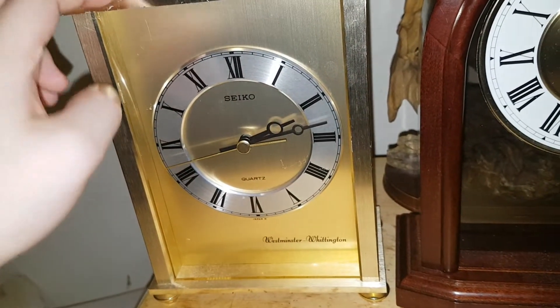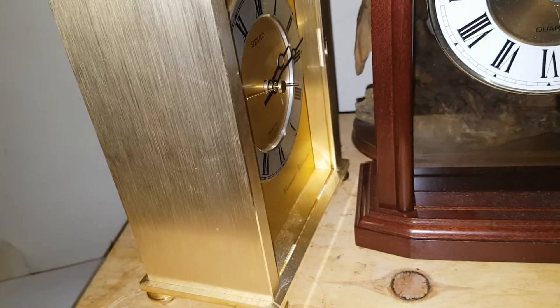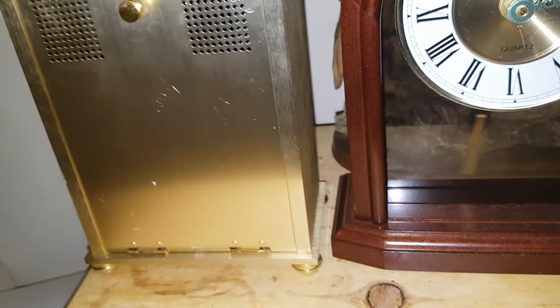We're going to film this one doing its quarter. Before we get to that, let's switch the clock around so I can show you guys the back.